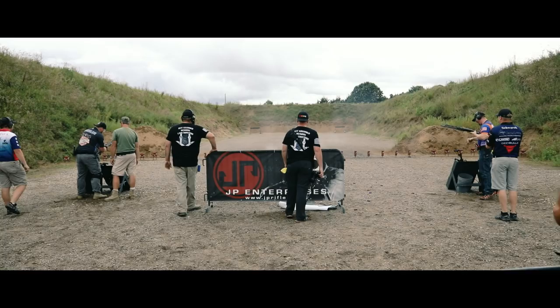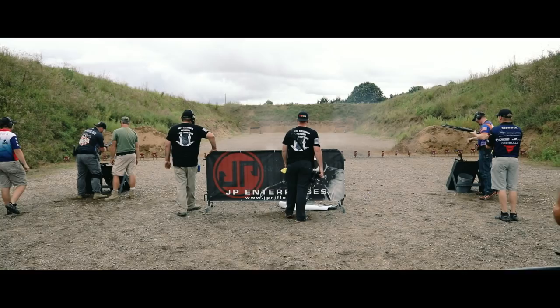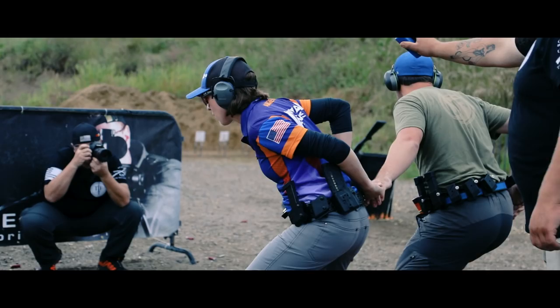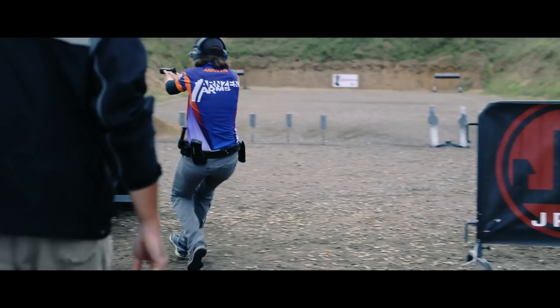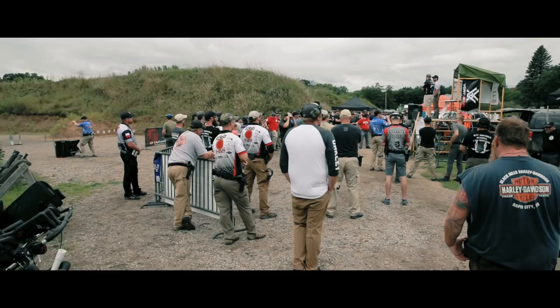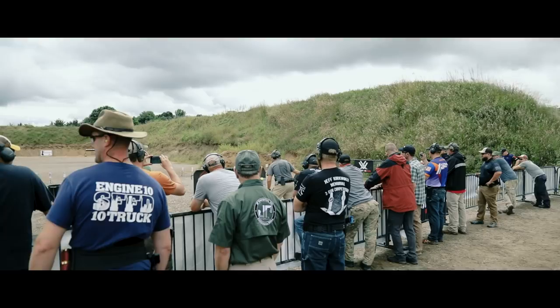Welcome everybody to the Three Gun Show. This is a live edition of the Jeff Kirkwell Memorial Match, and we have a new guest here — Ryan, this is John Paul of JP Rifles. Good to be here, good to see you. I want to thank you for sponsoring this great match and supporting the shooting sports as always. We like to get as many of the youth into this sport as possible because that is the future. We've got a couple of young people out here shooting this match — it's going to be fun to watch them in the shoot-off.